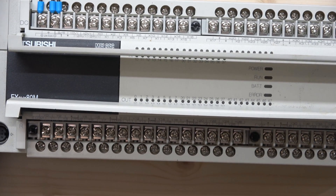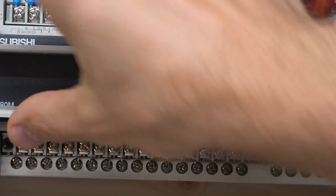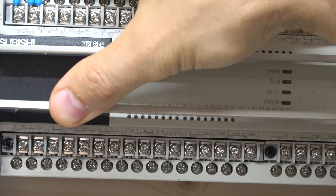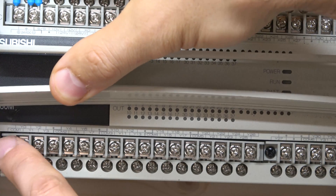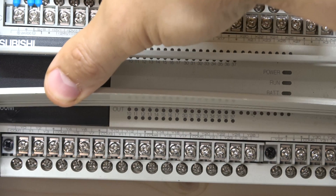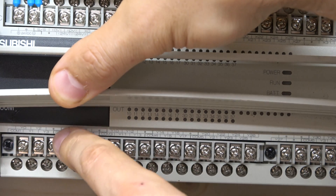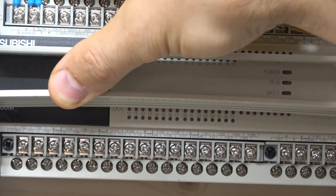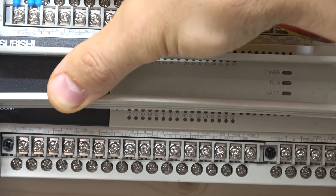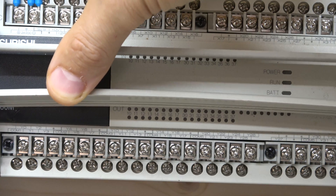Moving down to the outputs — it's a bit darker but hopefully can be seen. Outputs in the Mitsubishi family are classed as Y's, starting with Y0. You can also see COM1, then it carries on to COM2, COM3, and COM4. COMs are where you put the source — the wire you want to switch. Every Y that is part of the COM1 group is separated by a little black line. The COM1 group covers Y0, Y1, Y2, and Y3, so all those outputs share that one COM cable, and it goes all the way to COM7.